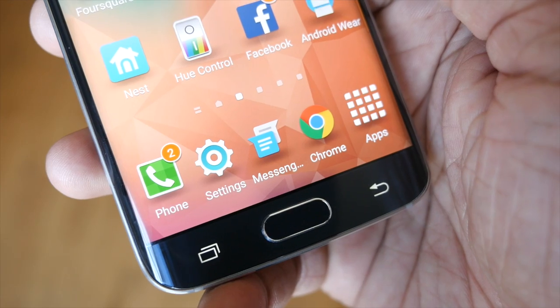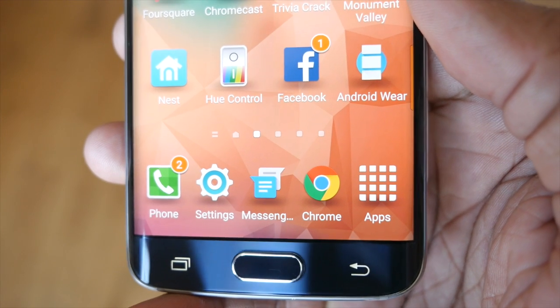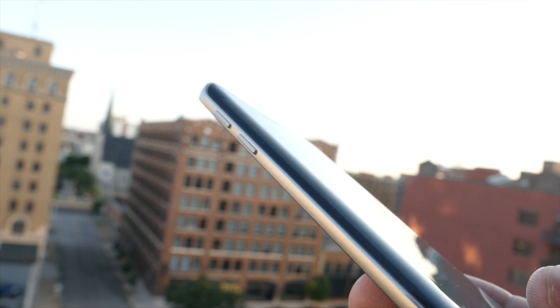Now let's move on to the display, where both phones kind of go their separate ways. They both have a Super AMOLED display with a resolution of 1440 by 2560 and 557 pixels per inch, so it's going to be super sharp. The key difference is that the S6 Edge has a display that curves over on both sides.